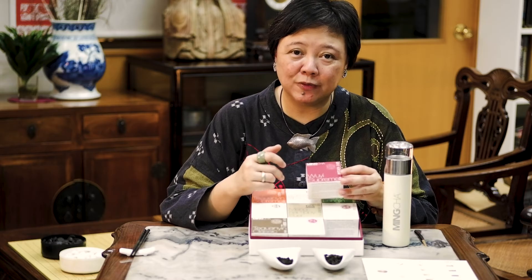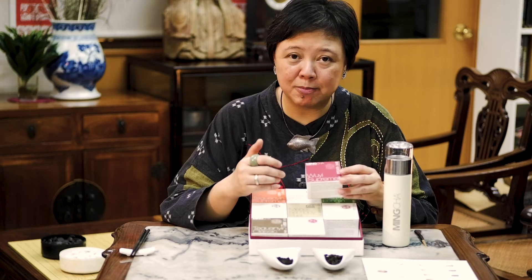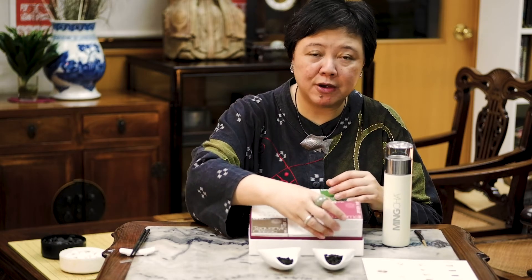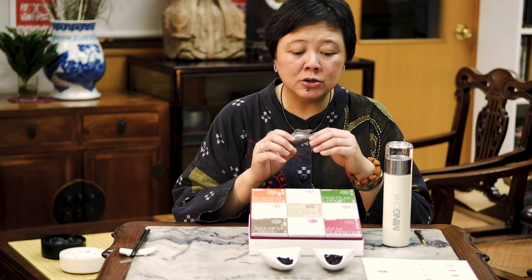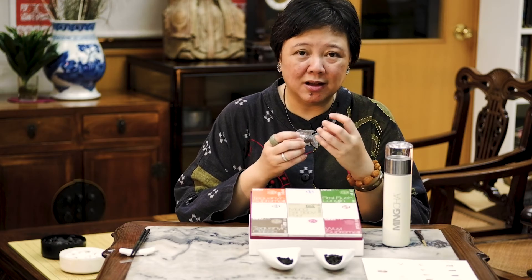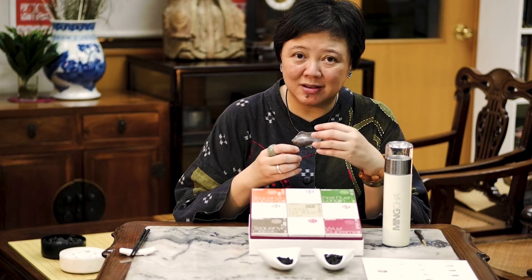And it's one of the famous four famous Oolongs in Fujian, Wu Yi Mountains. If you have been to Wu Yi Mountains, it's actually very, very beautiful. It's rich in mineral content and the soil, so all the teas that come out will have a rocky flavor and it is also quite robust.